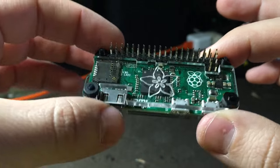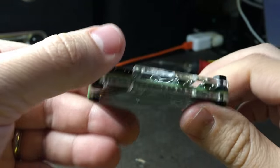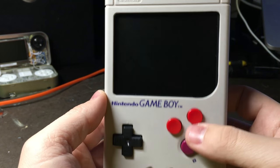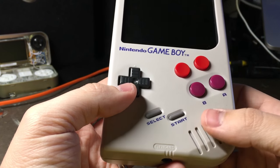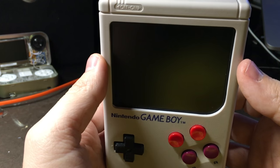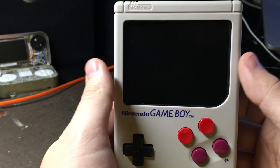Hey guys, I wanted to show you a project I've been working on for a couple of weeks. It's a Raspberry Pi Zero inside of an original Game Boy. I've seen a few people do this project — in fact, I saw one pop up on Reddit just a couple of days ago — but this one's got a couple of pretty cool features that I wanted to show off.